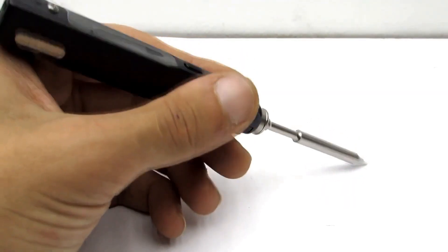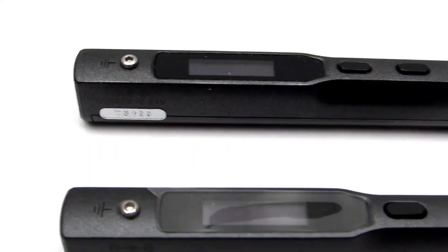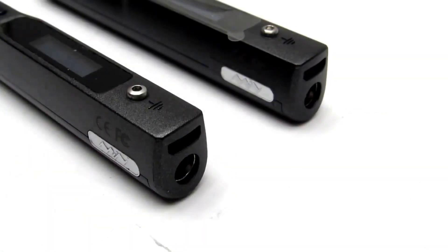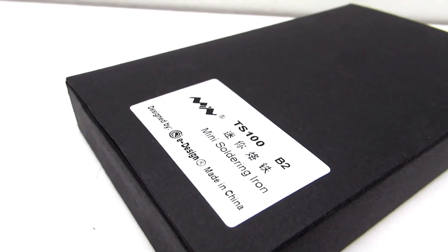By the way, this is not an advertisement, but a genuine review from someone for whom this soldering iron is almost a way of life. Links to the soldering iron itself and the JAL kit can be found in the description. I'll add that this is not a review of the soldering iron — I will make that very soon on my second channel. You can also find the link to the channel in the description.